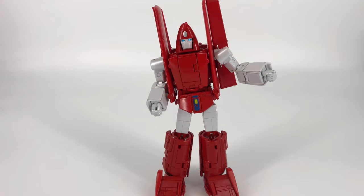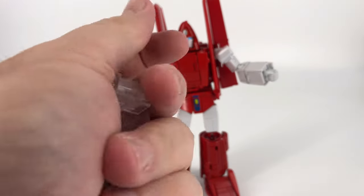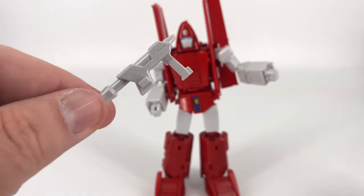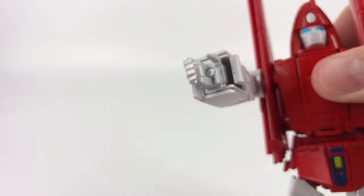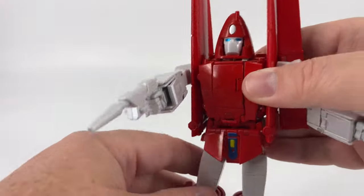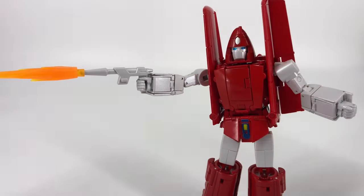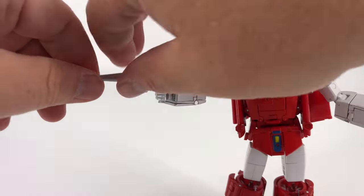For the accessories — I'm skipping the flight stand mounts since I don't have a Fans Toys flight stand, but they're pretty self-explanatory. For the gun, open his hand, there's a little notch and a tab that plugs in nice and tight. Wrap those fingers around and you're good to go. You can throw a blast effect on there if you want.